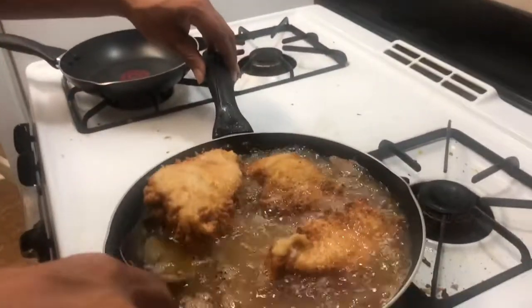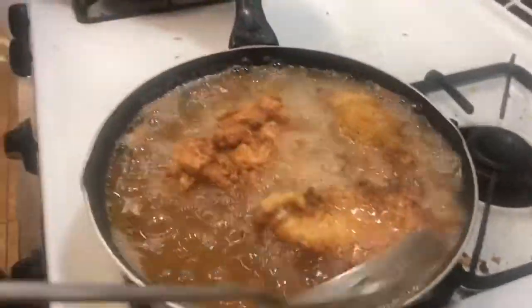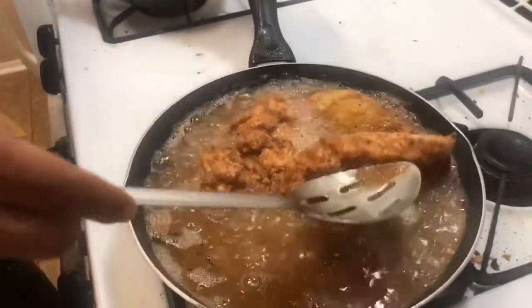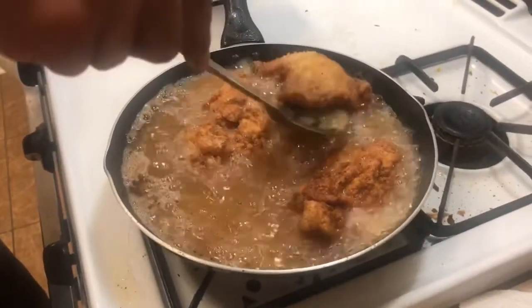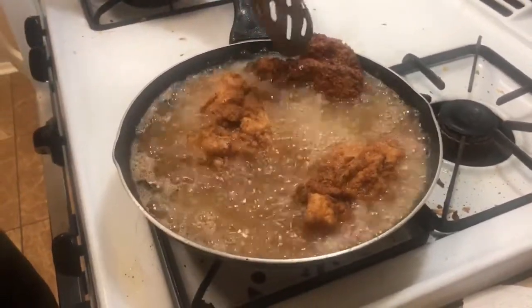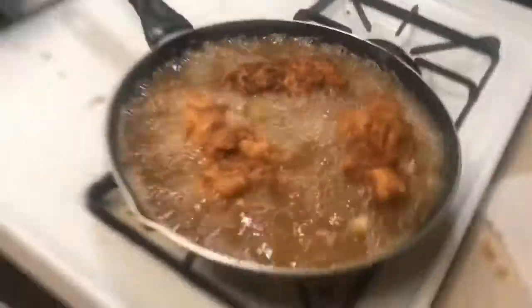It's been 6 minutes, it's time to flip the chicken — 6 minutes each side. Look at that — kiss my ass, Popeyes! Look at that, whoo! Good chicken. Doing just like Popeyes and Chick-fil-A.